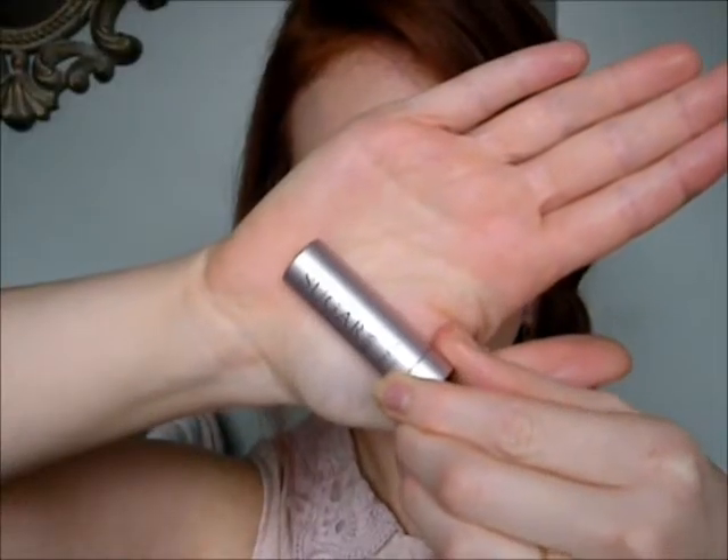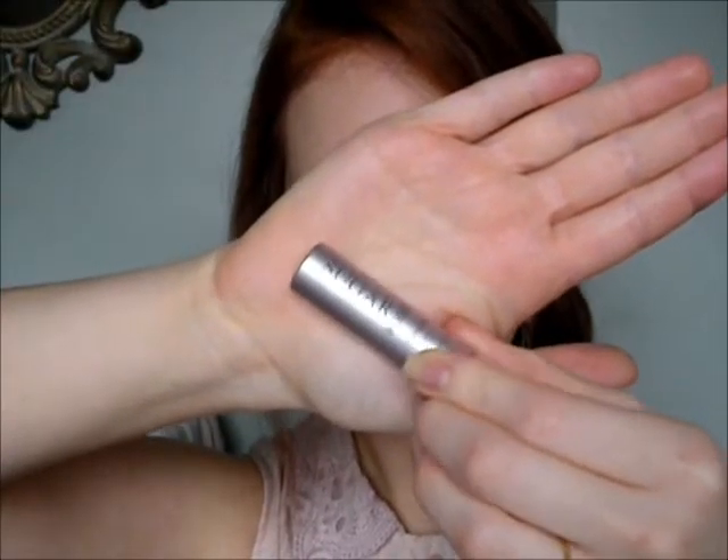To give a little bit of moisture and shine to the lips, I'm going to use my Sugar Balm in the shade Rose, which has a nice little bit of a red tinge or color to the lip.